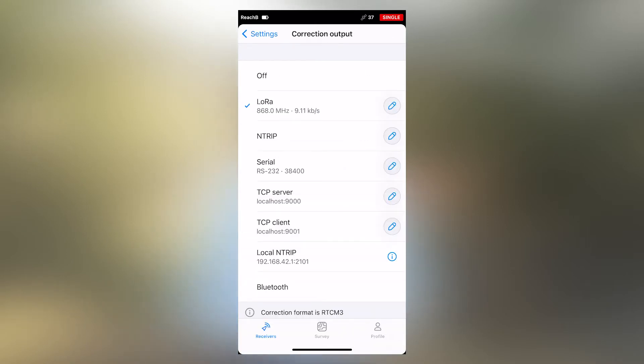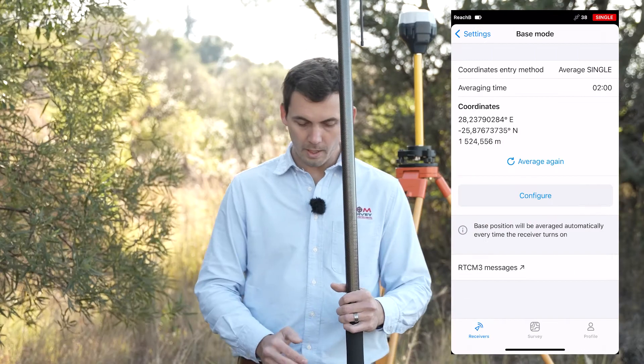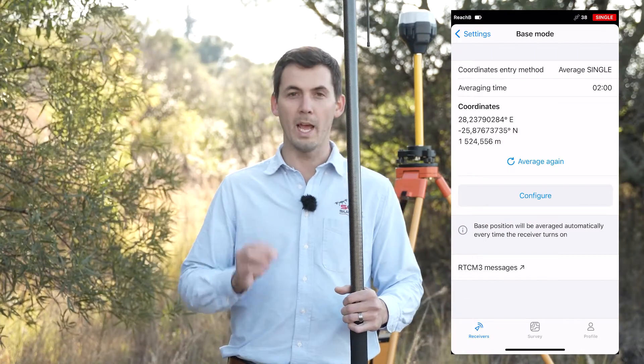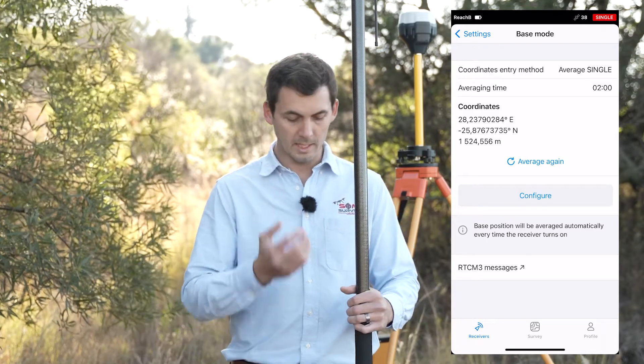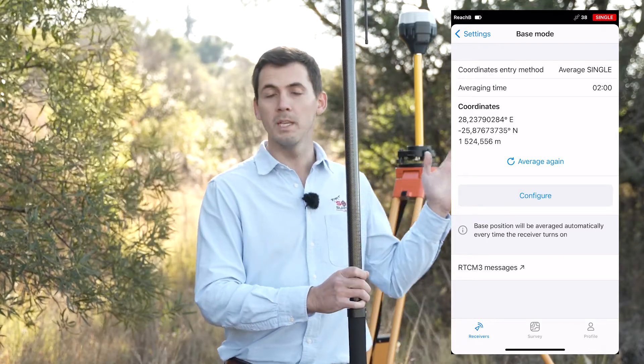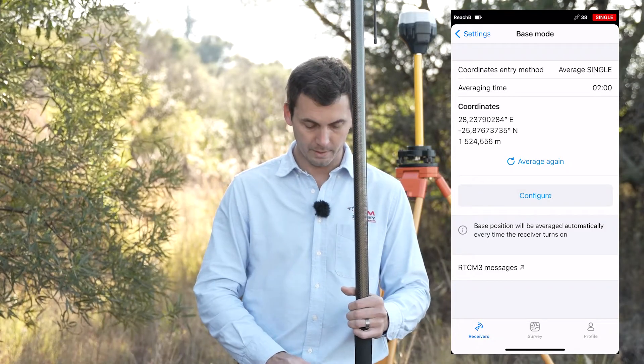I'll make sure that LoRa is ticked on the side. I'll then go back to the settings tab and go to base mode. Here I can see that my base is set up on an average single of two minutes. We're going to leave it as it is, as it has already accumulated the two-minute coordinate since we powered on the receiver.